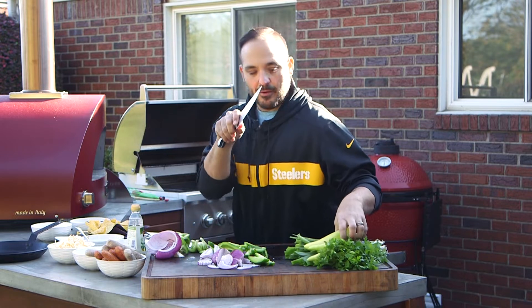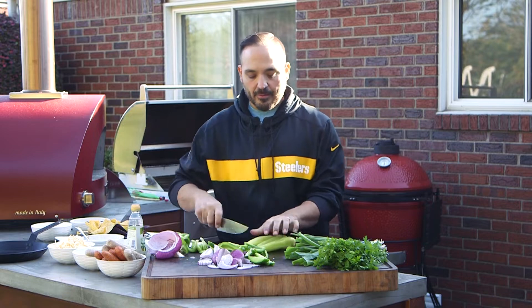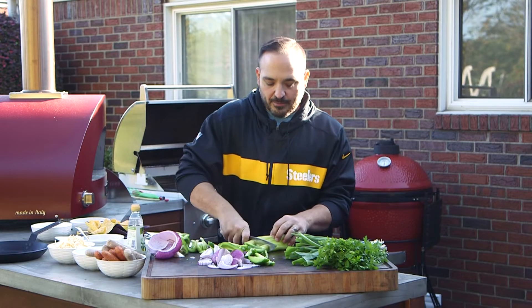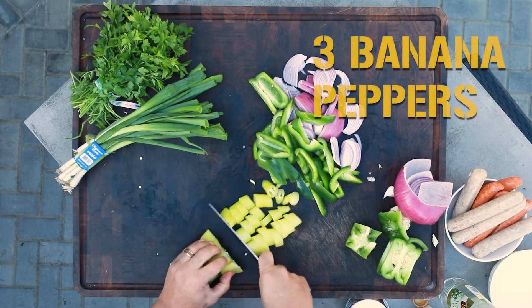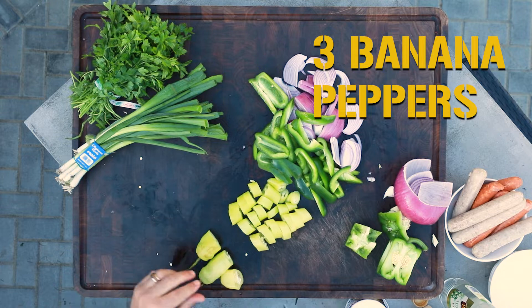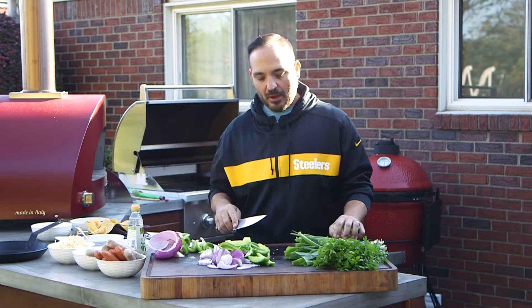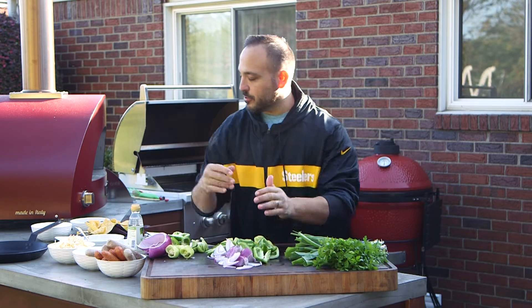It's something you can do ahead of time, but we're jumping right in. Got the banana peppers too — got three of them. I'm just going to give them a slice, cut them probably my thumb thickness, maybe an inch. Just nice, big peppers. This is going to give us a little bit of heat, a little bit of texture, and kind of give us a little offset of color. This really works out well. All these peppers are ready.